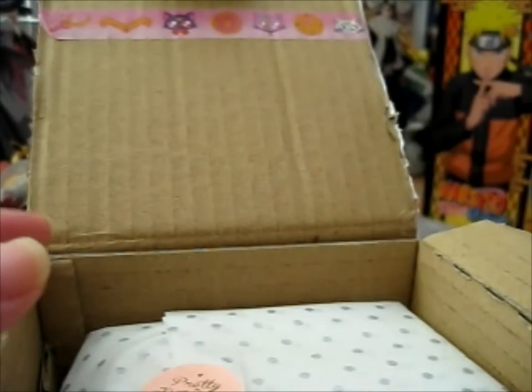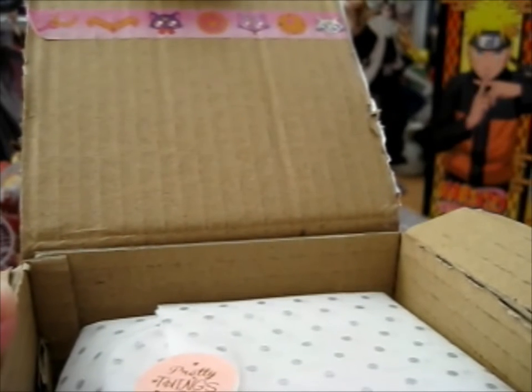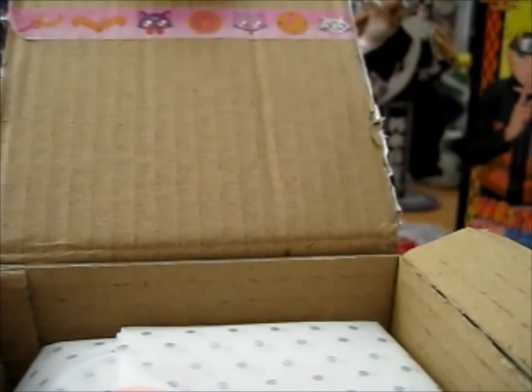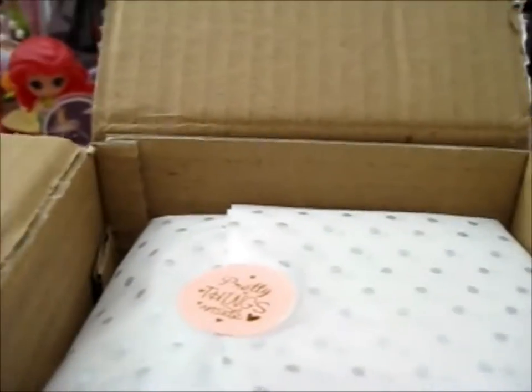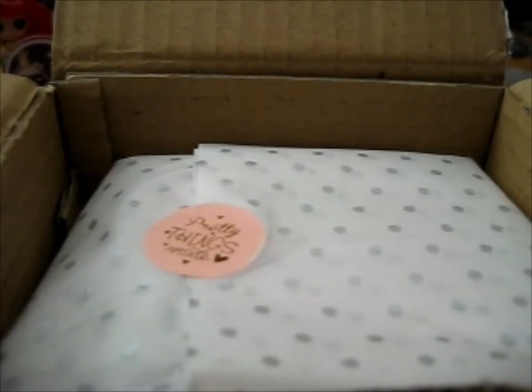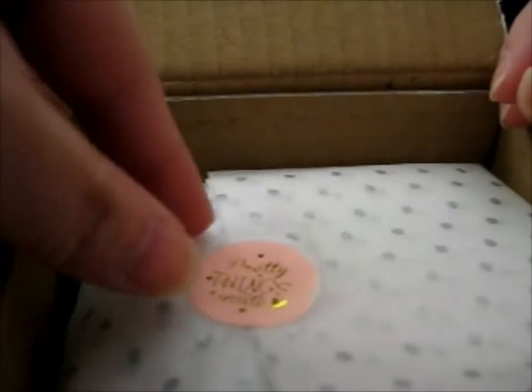I think this is the Sailor Yusagi Kickstarter, I think. Don't call me on that, because I'm not sure, because she's really packaged it nicely and I didn't want to mess up the packaging before I started recording. Oh, that's cute — it says "pretty things inside."